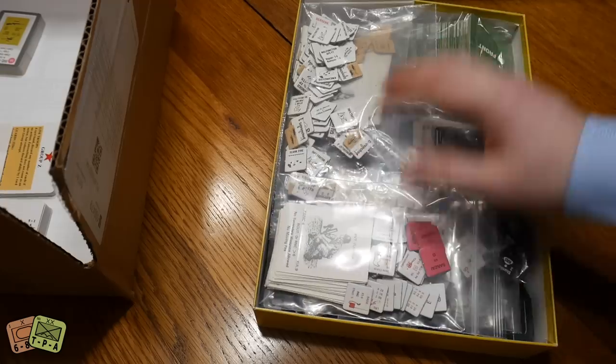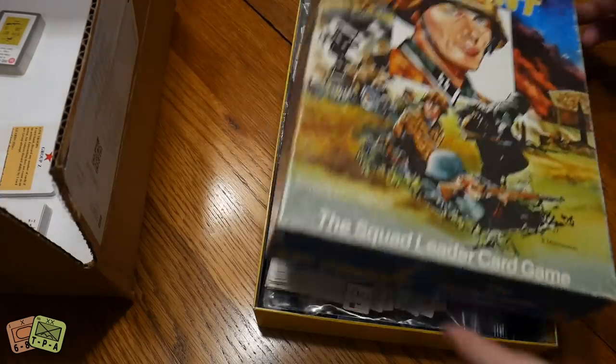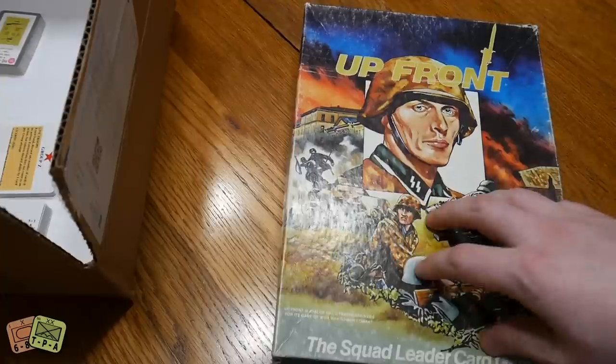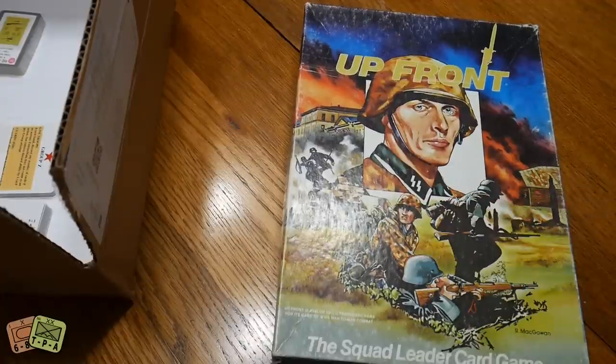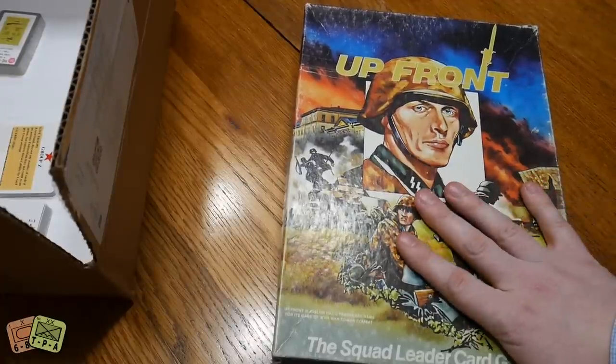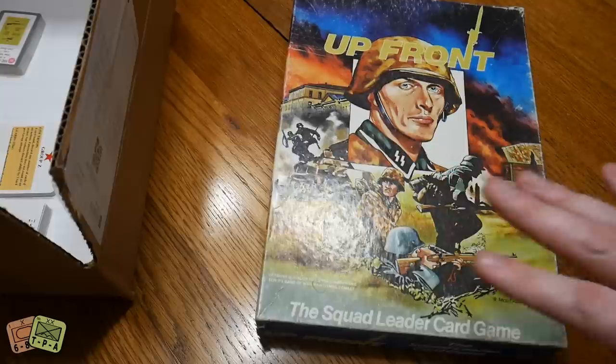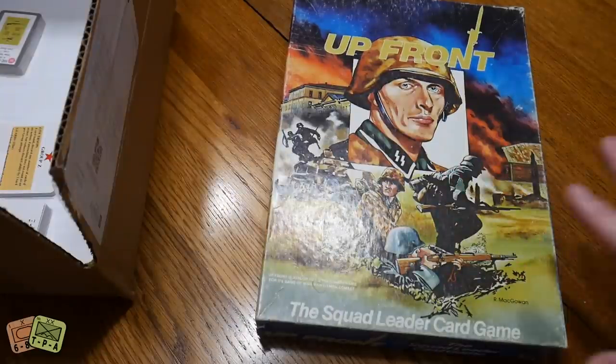The game is unbelievably fun — it's fantastic. It's still played very regularly at tournaments and conventions. I'll sit down and play with my father-in-law, who bought this brand new back around 1983. He loves this game; it's a super great game.